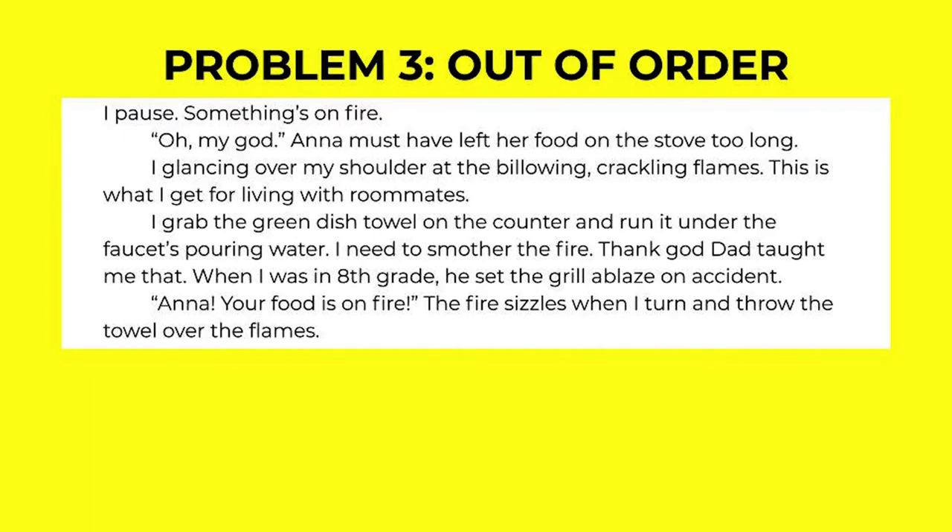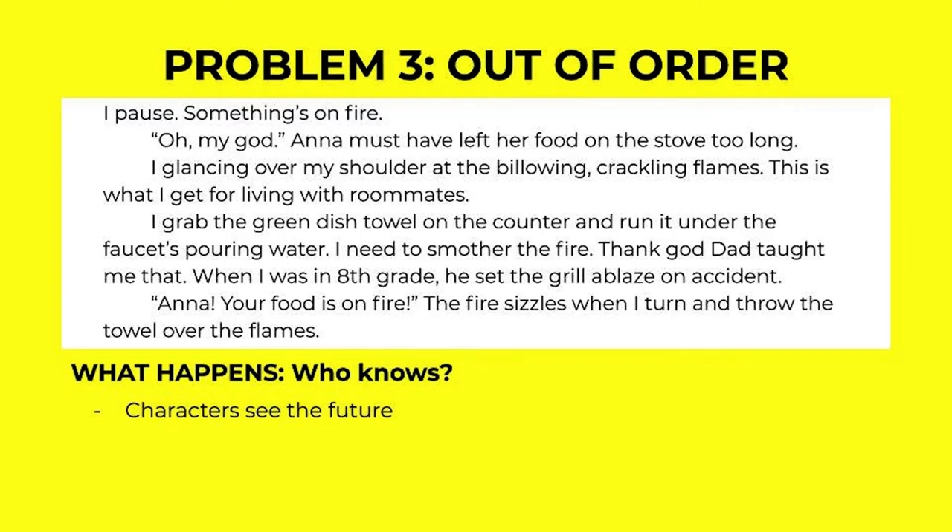The last very common problem in an MRU is when the components are out of order: 'I pause. Something's on fire. Oh my god. Anna must have left her food on the stove too long. I glance over my shoulder at the billowing, crackling flames. This is what I get for living with roommates. I grab the green dish towel on the counter and run it under the faucet's pouring water. I need to smother the fire. Thank god dad taught me that. When I was in eighth grade, he set the grill ablaze on accident. Anna, your food is on fire. The fire sizzles when I turn and throw the towel over the flames.' How does that feel? This creates so many issues. Characters can see the future in this MRU — for example, 'I pause. Something is on fire.' How do you know? Can you smell it? Can you hear it? Show us why you know that. The next example: 'the fire sizzles when I turn and throw the towel over the flames' — we see the fire sizzling before we see what causes it. That's wrong.